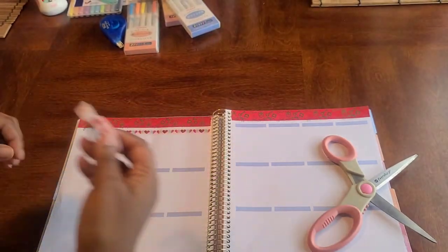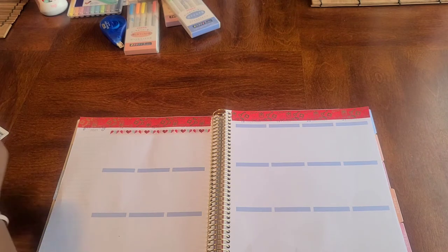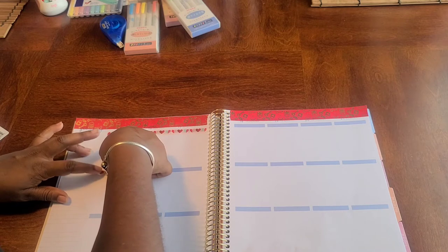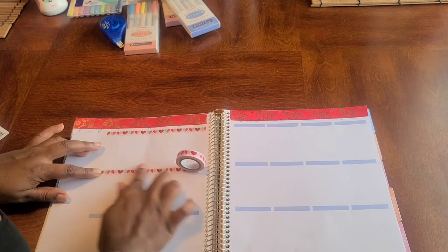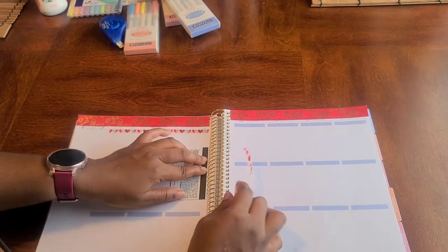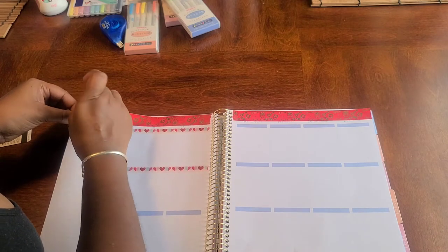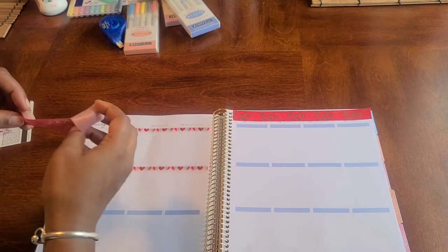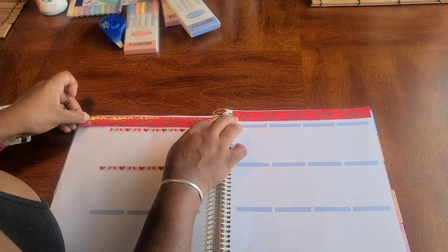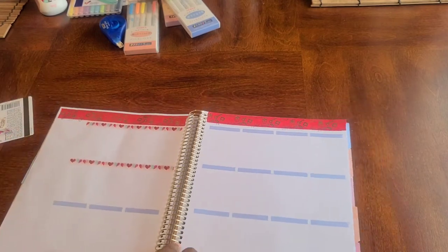Let's start again. There we go — going across really gently, not creating any tension because we don't want our page buckling. It does have a slight gap, so I am going to move it. The only thing is I've cut it precisely, so I have to be super precise when I put it back. Yeah, I like that much better! Let's move this one as well.